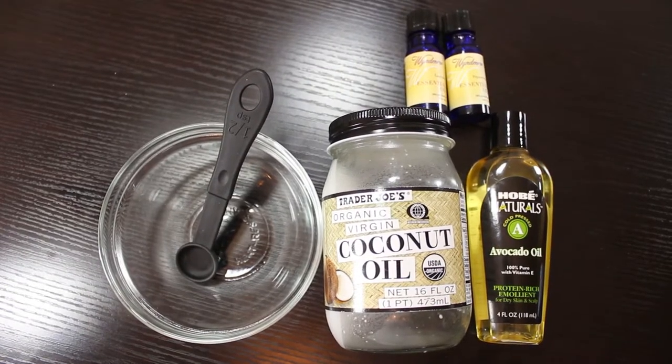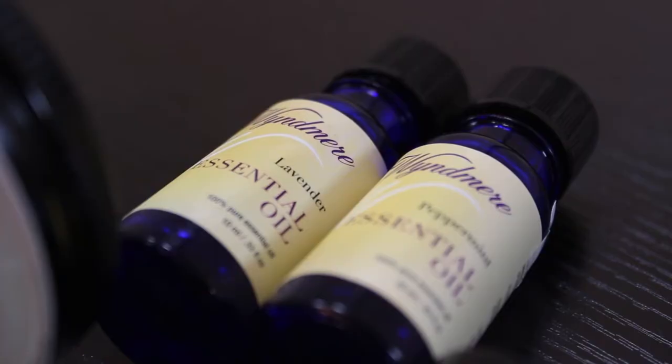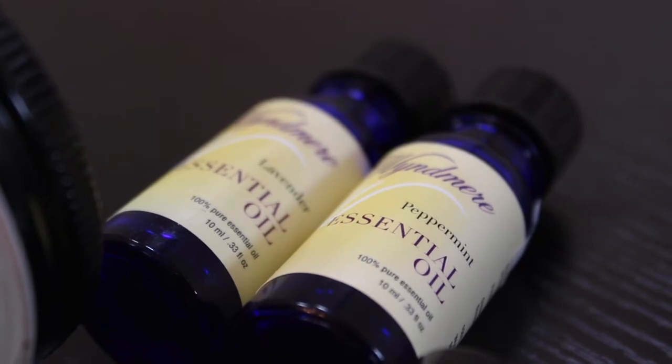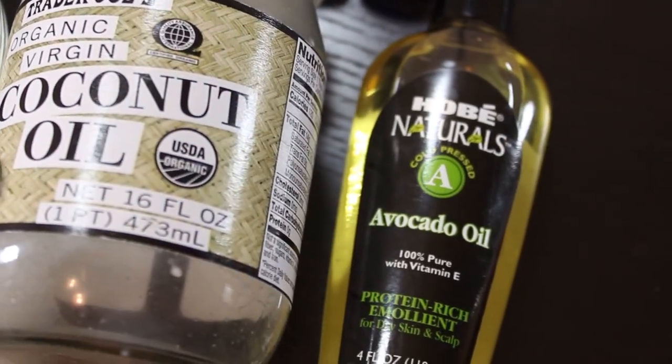I wanted to share with you before I wash my hair a scalp mask that I do at least once a week and it really helps with the dandruff. The four ingredients you will need are coconut oil, avocado oil, lavender essential oil, and peppermint essential oil. Both lavender and peppermint oil are known to increase circulation, which also helps promote hair growth. Both coconut and avocado oil are very great moisturizers which help fight off dandruff.